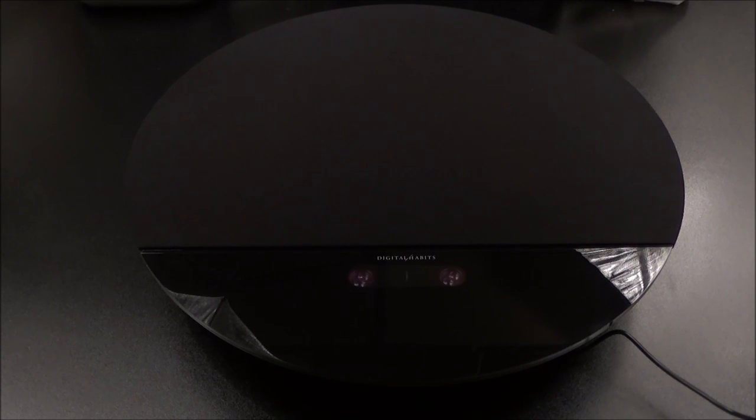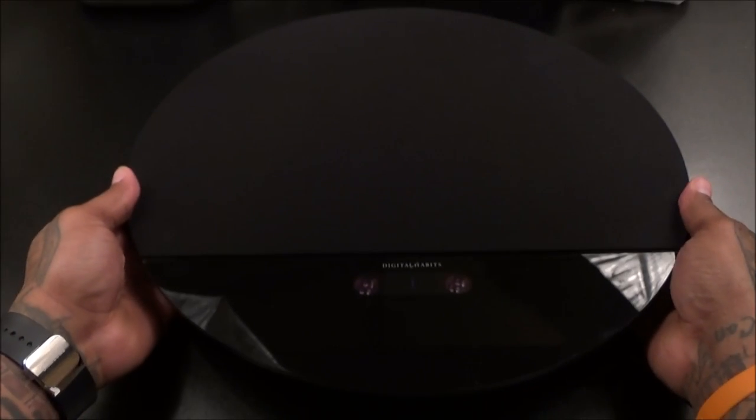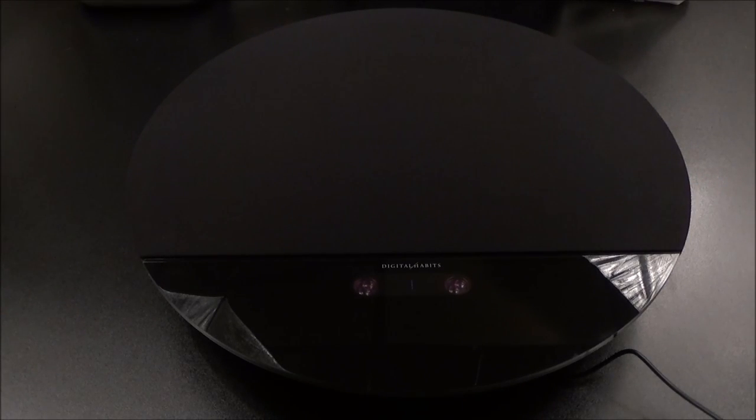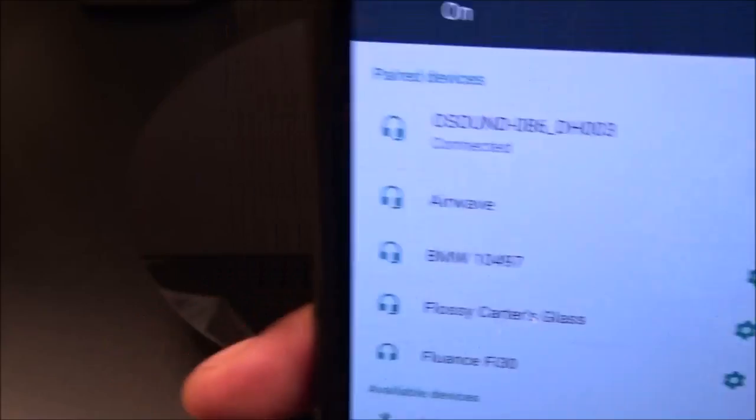Alright, I got it plugged in and paired up. Pairing this device is really simple — just like any other Bluetooth speaker. Once you turn it on, you'll see a little LED on the front blinking, letting you know it's in pairing mode. Go to your Bluetooth settings, it'll come up as O Sound, and just connect. It took less than 10 seconds. Now of course we've got to do a sound test, because that's the most important part of any Bluetooth speaker.